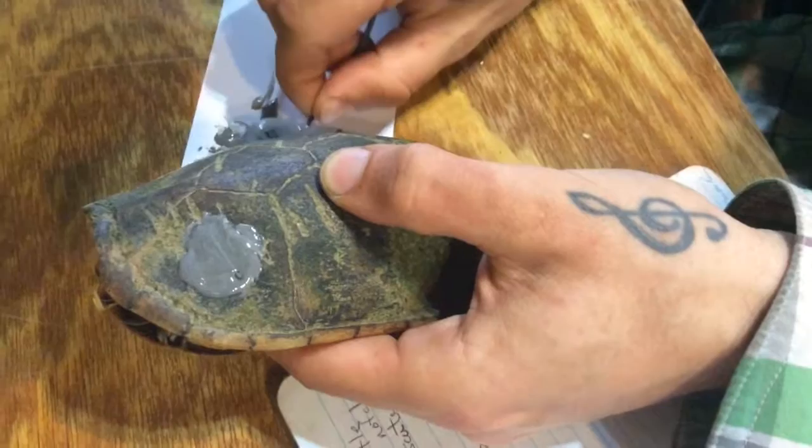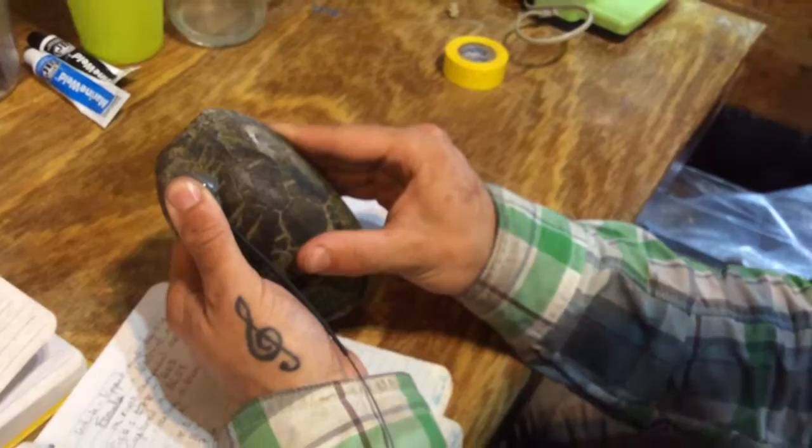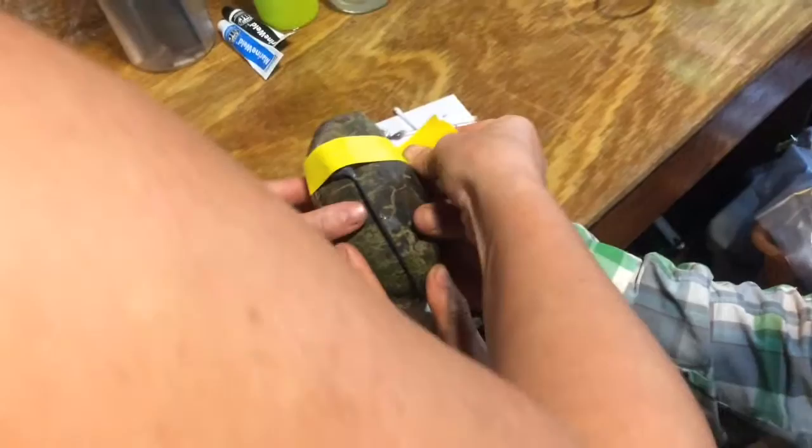We use epoxy to attach the transmitter to the turtle's back. We're doing it on the left upper scute, and we want to make sure the glue doesn't get on the seams, because that can interfere with the growth of the turtle. After we put the transmitter on, we're going to hold it in place for a few minutes, making sure that it's pressed tightly. Afterward, we're going to apply some tape, let it soak up overnight and hopefully dry, and then tomorrow we'll be releasing them.